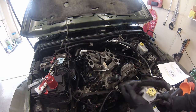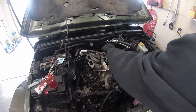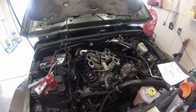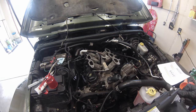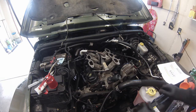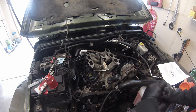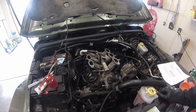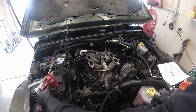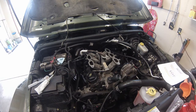Per proper instruction, we're going to torque them basically in a star pattern — one, two, three, four, five, six, seven, eight. Put just a little bit of oil on these, especially if they have a little bit of corrosion on them, just to make sure you get the proper torque. The sequence is 10 inch pounds, then 200, and then 200 again. So just put a little bit of oil on these as you install them.